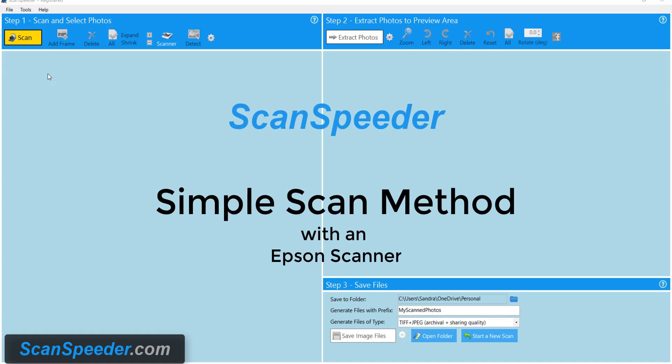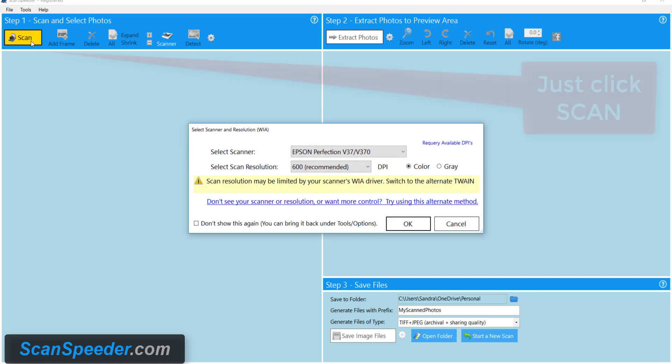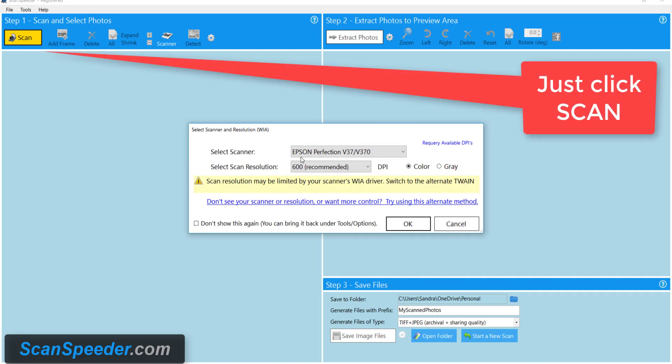Hi, it's Sandra from ScanSpeeder and today we're going to scan in some photos using an Epson scanner. The first thing I do is I click Scan. You notice that ScanSpeeder picked up the fact that I have an Epson. It recommends I do 600 DPI. I'm going to stick with 600 and I'll explain why after.